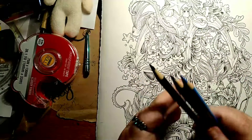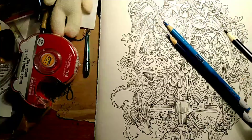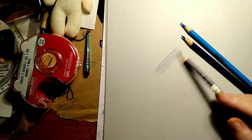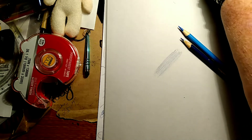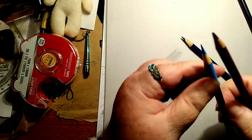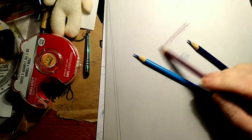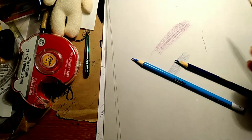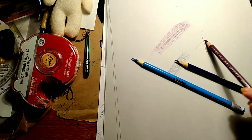Everybody tells you to keep your pencil sharp but they don't explain why. A narrow tip glides easily across the paper. A dull tip is wider — see how the dull tip is wider than the sharp? The wider the area, the more force it takes to lay color down. It's like putting fat tires on a car — you've got traction. Less force means better color laydown.